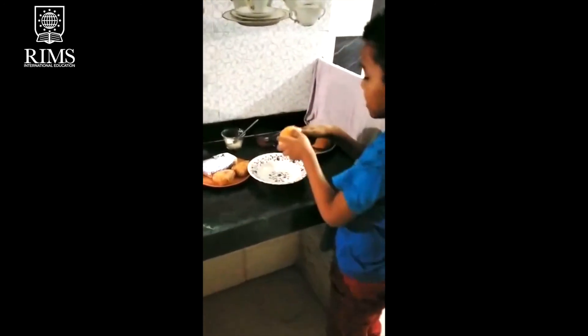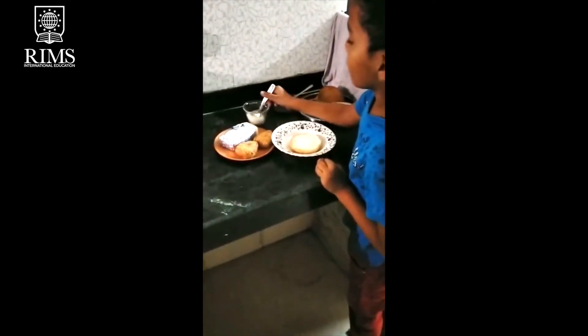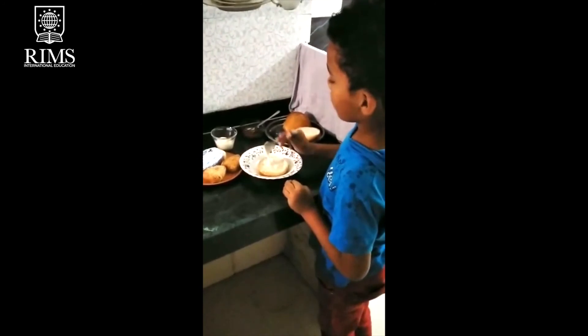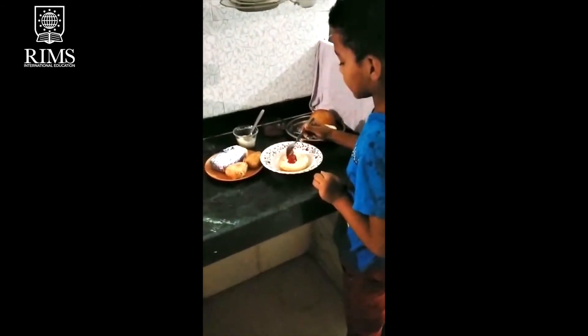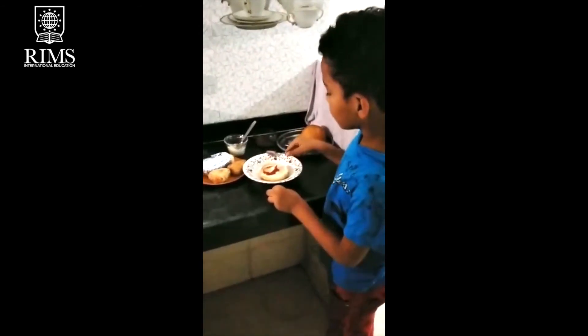We have to take our bun and we have to keep our teeth here. After we finish, we have to take our sauce and keep this up. We have to do our spaghetti.